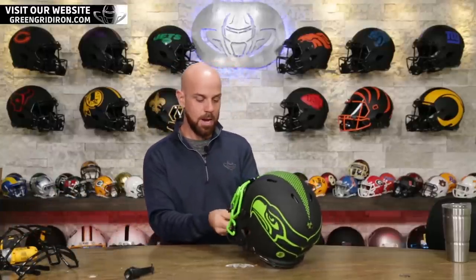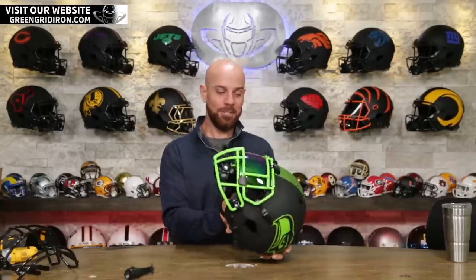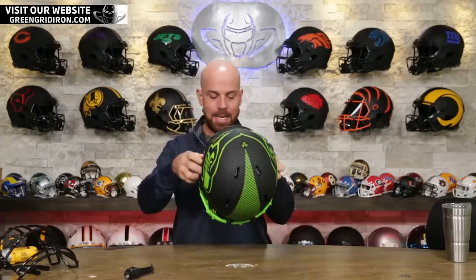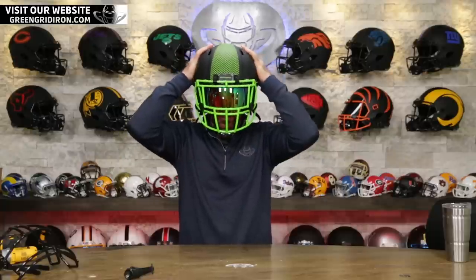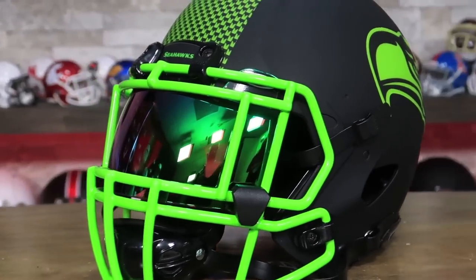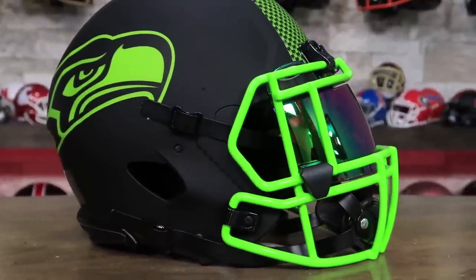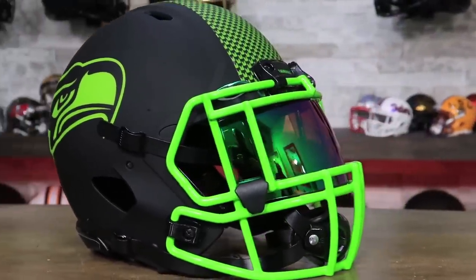And there you have it — with just a couple of swaps it's this easy to make your collectible stand out. That looks so awesome. Putting it on my head has to happen — here we go. These eclipse collectibles, the authentic collectibles, are really about size large, so maybe a little tighter than a large, but this actually fits me pretty good. This is how easy it is to upgrade your collectibles. If you buy all of this stuff at greengridiron.com at the same time, we will assemble it for you for free.